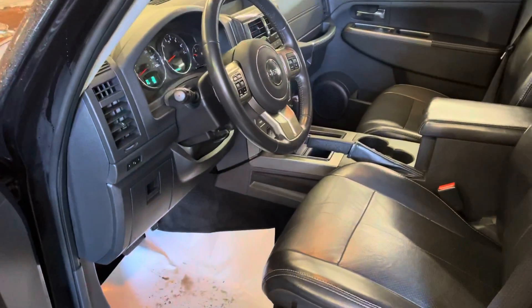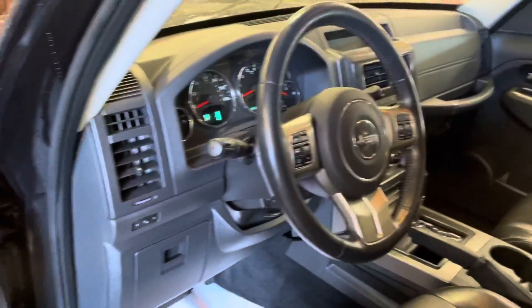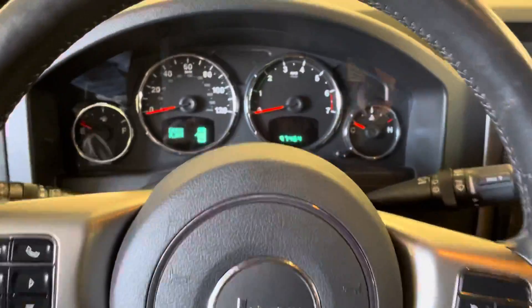Hello Abigail, this is Drew from Loudon Motors. I just wanted to do a walk around video for you of the 2012 Jeep Liberty. Let me go ahead and fire it up here for you so you can hear it run.